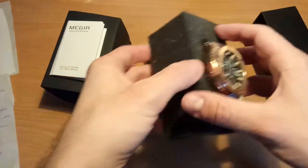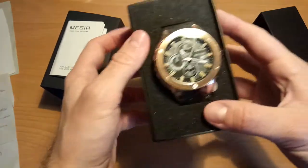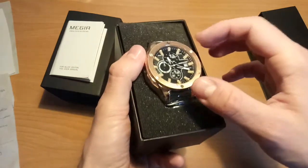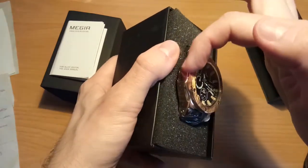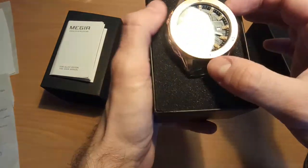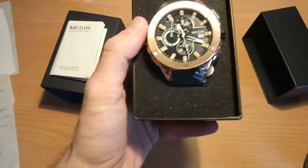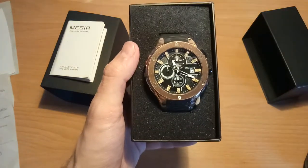We got it with this packaging. I have to say it's a really nice watch — it's quite thick but not too thick. It's metal, which is really nice, and we got a protective foil on it, so it's brand new. I give it five stars from the first look. I hope it will be good for a long time. Bye bye!